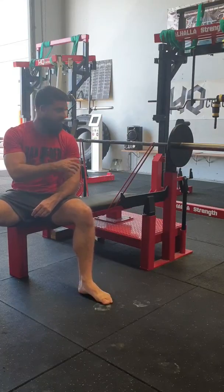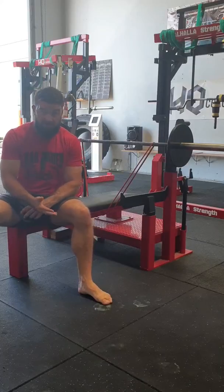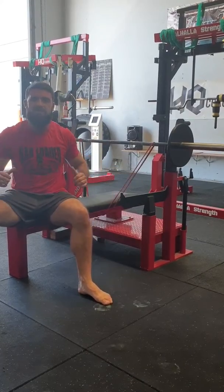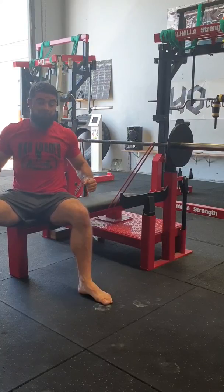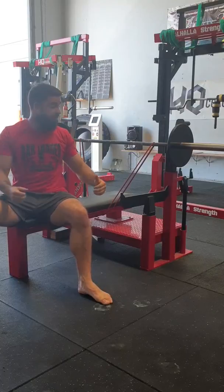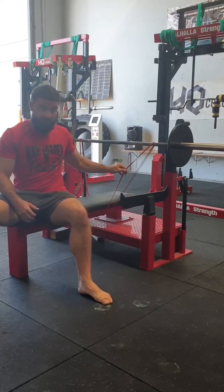In this video I'm going to demonstrate the banded bench press. This is an exercise about acceleration — not off the chest, but acceleration for the purpose of a faster lockout and a stronger lockout, because the bands are going to have the most tension at the top of the movement.